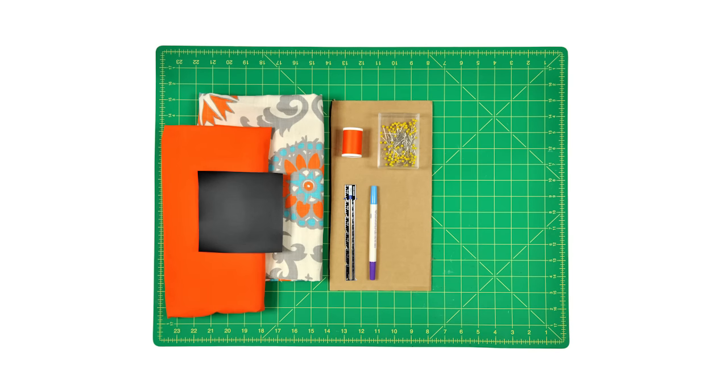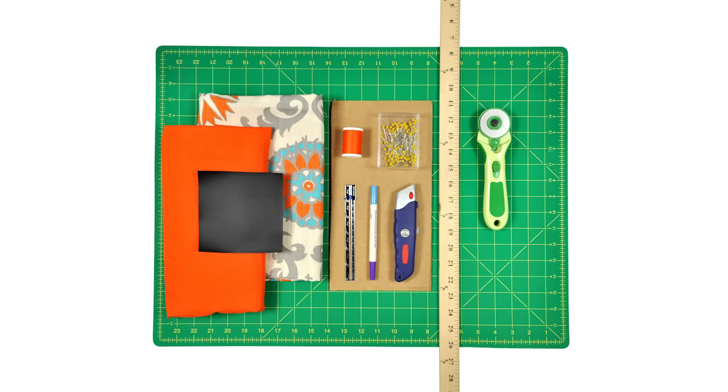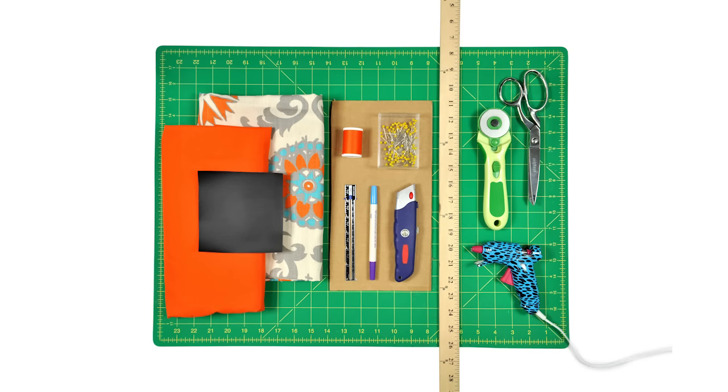You'll also need a fabric marker, a box cutter, a yardstick, a rotary cutter and mat and/or scissors, a hot glue gun, and an iron and ironing board.